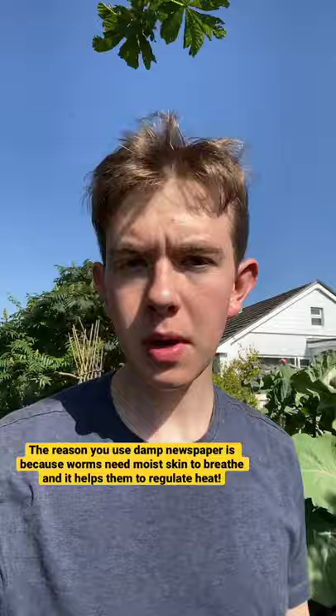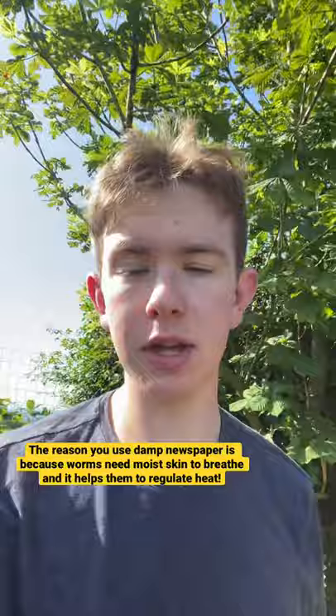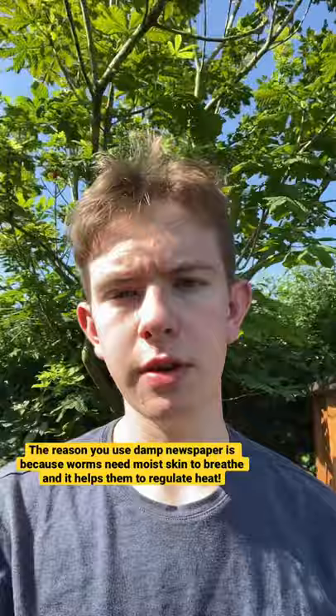You might wonder why you use damp newspaper — this is because worms breathe through their skin, so they need their skin to be damp to let air diffuse through it. The damp newspaper also helps to keep them a bit cooler and gives them air gaps underneath to breathe.